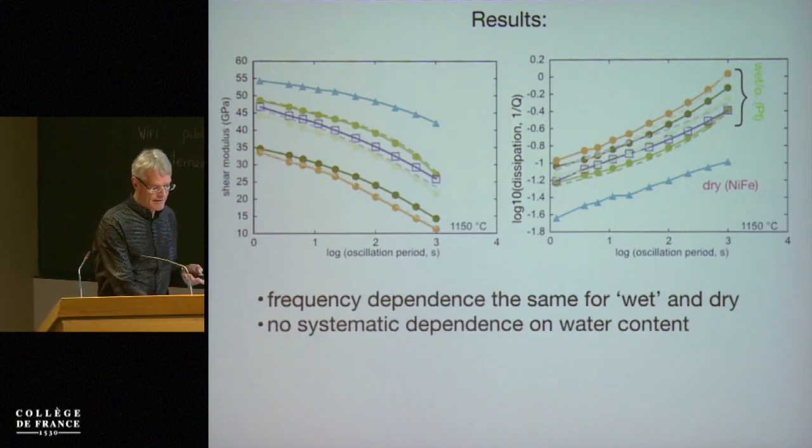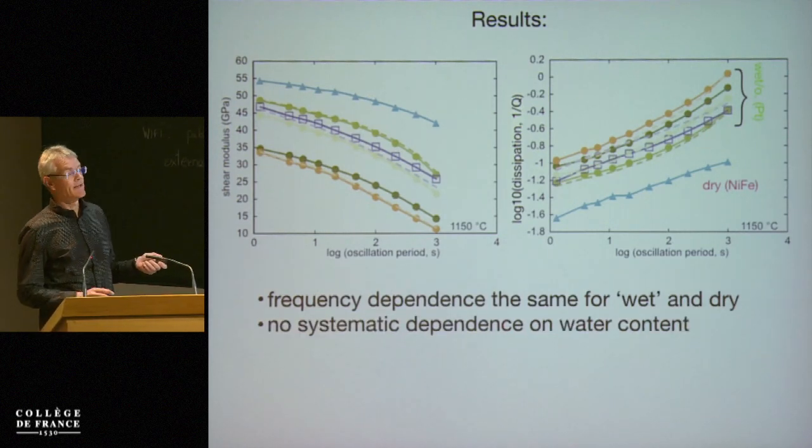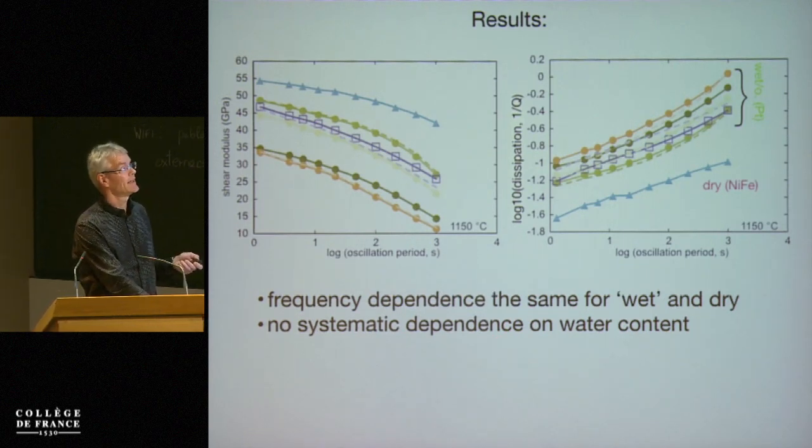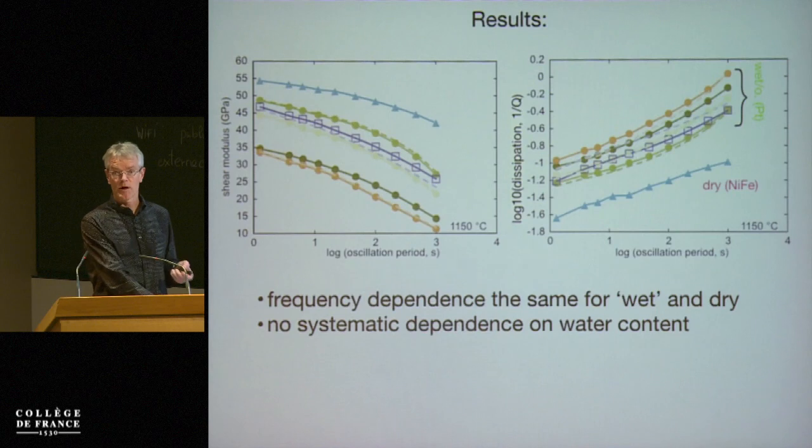The frequency dependence for wet and dry is similar, but there is no systematic dependence on water contents. We have a range of water contents, but we don't see a systematic variation of the properties as a function of water content — either wet or dry.